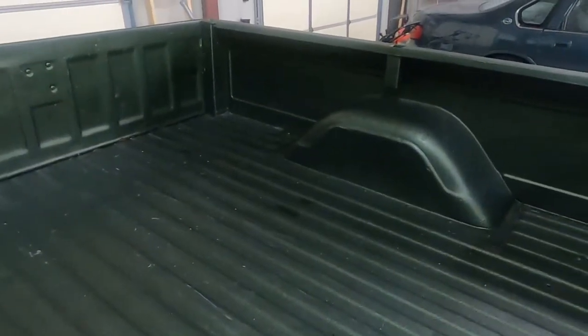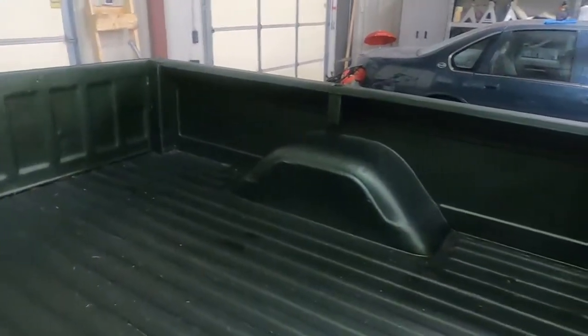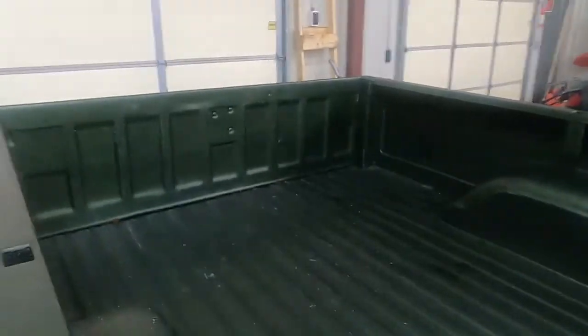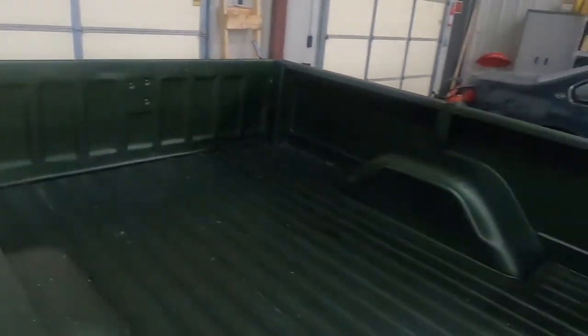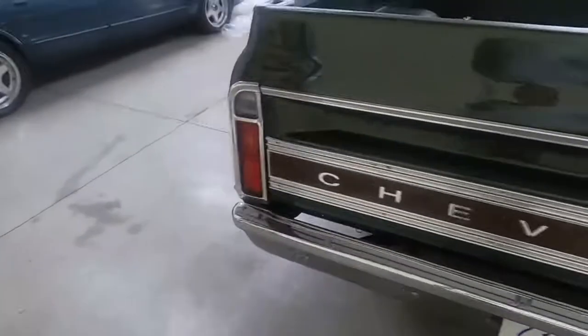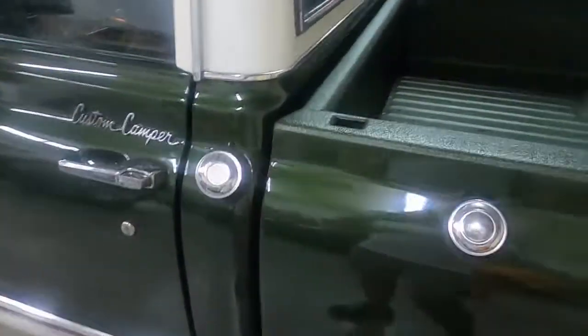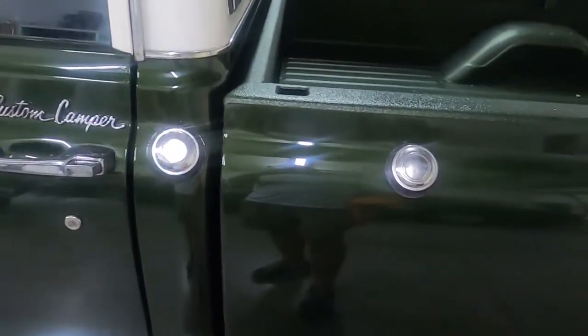I have installed a body-colored rhino liner. I do use this truck for various things, not really heavy duty things. As you can see, it has a regular chrome rear bumper. The dual gas tanks are still there and still functional.